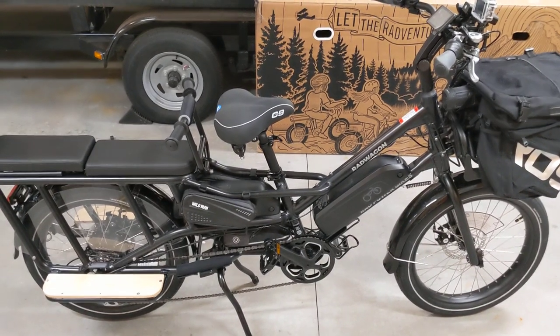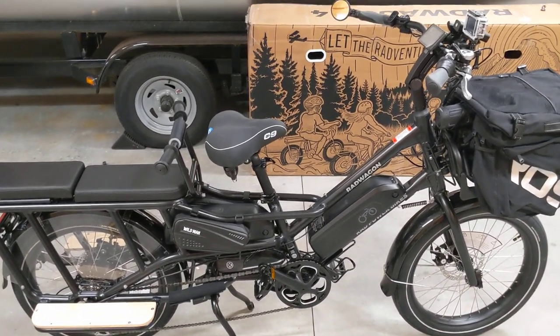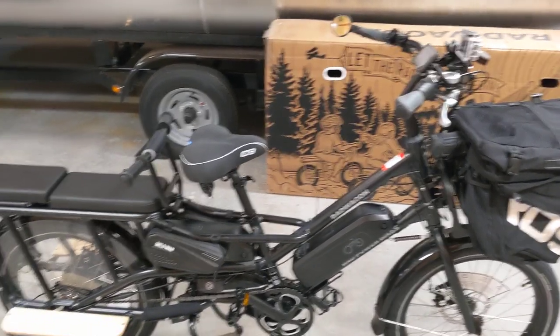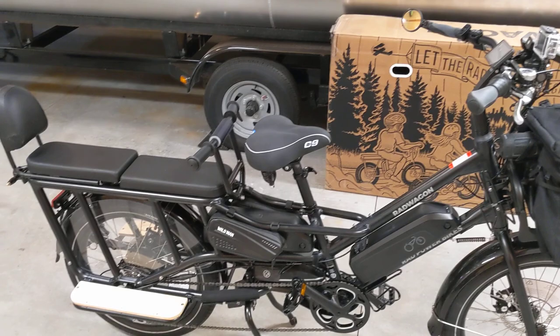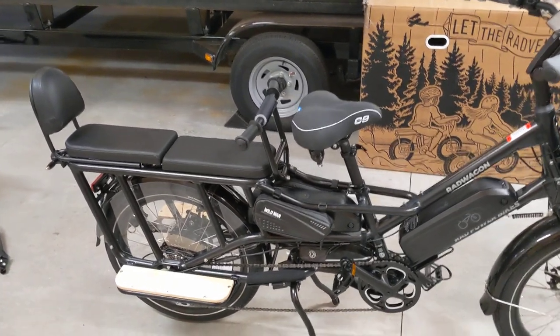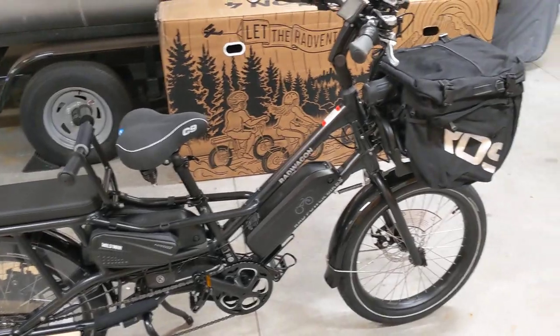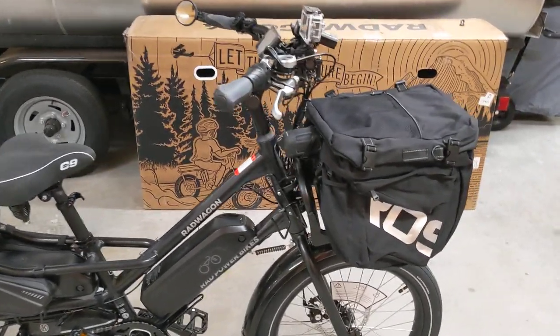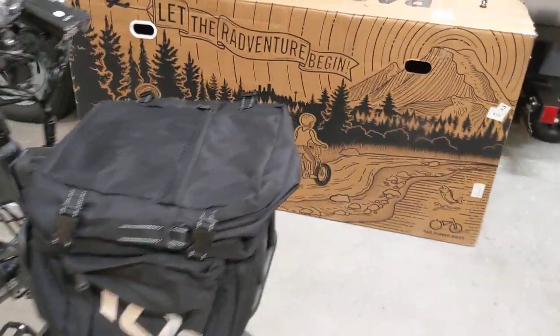Hey YouTube, I just got my Rad Wagon 4 put together and threw a few accessories on it. I've been searching YouTube looking for pictures of how folks have accessorized the Rad Wagon 4, but with it being such a new bike I really didn't see a whole lot. So I figured I would post some of the things I've accessorized with and maybe it'll give you some ideas as well.